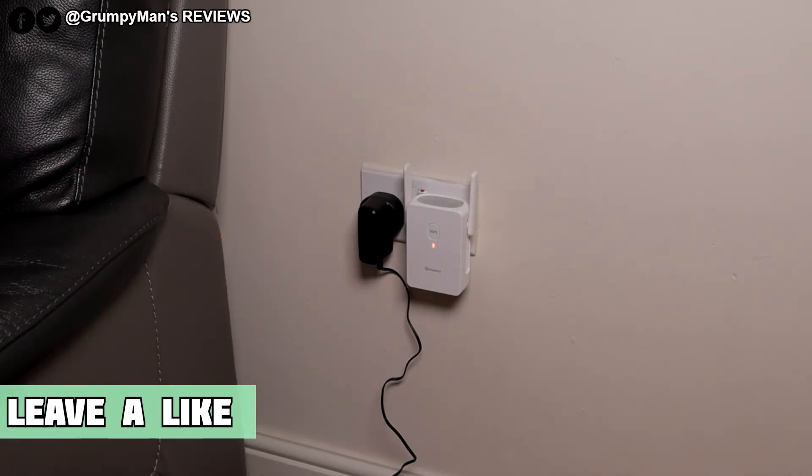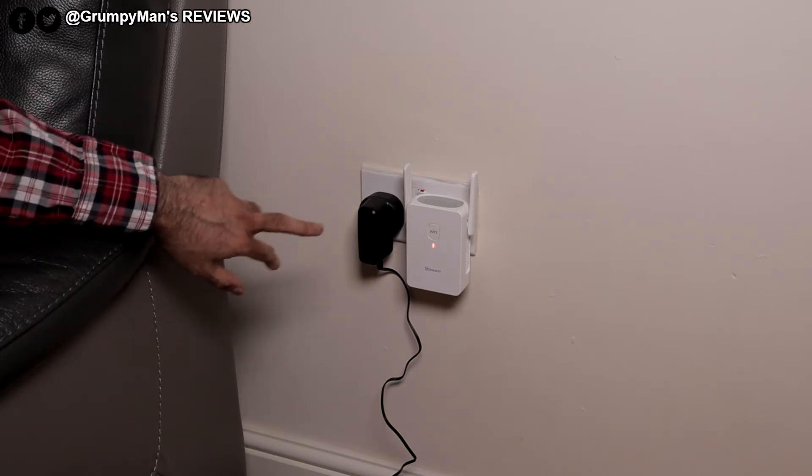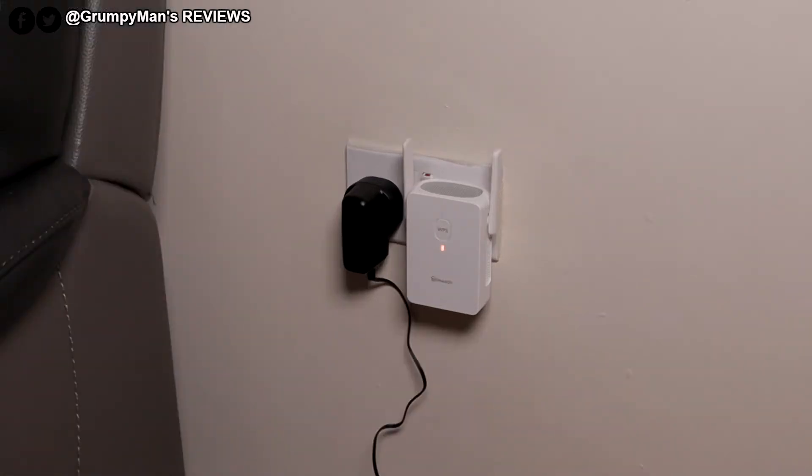It's going to start blinking after a minute. What I'm going to do is push the WPS button on my router, and then within one minute push the WPS button on this. As you can see, that's started blinking. I'm going to push the WPS button on my router now.